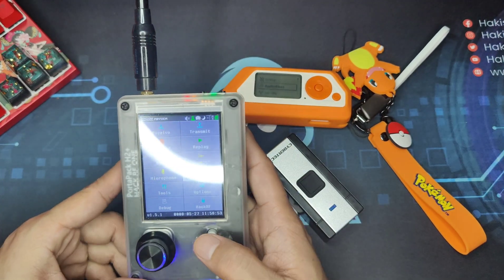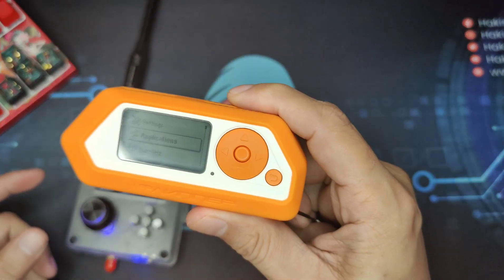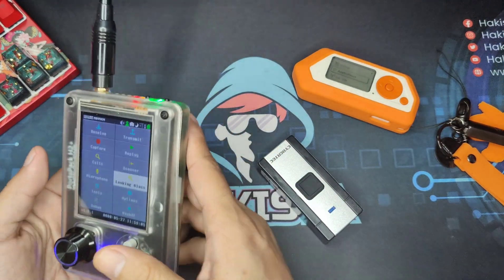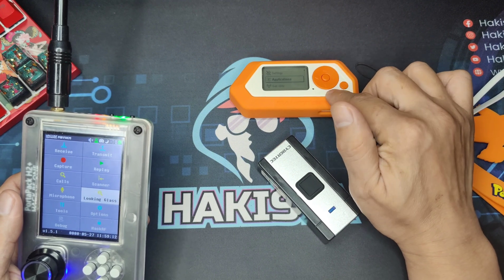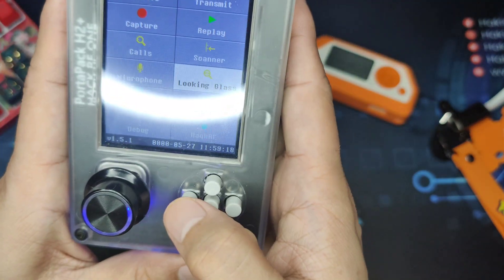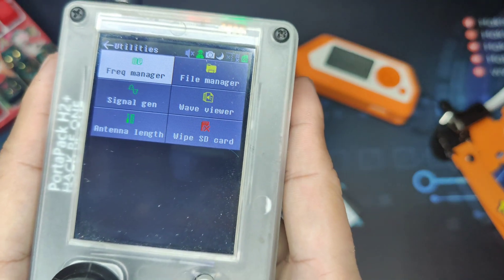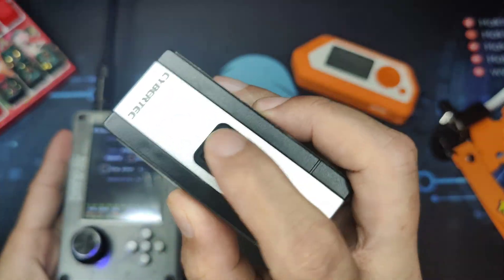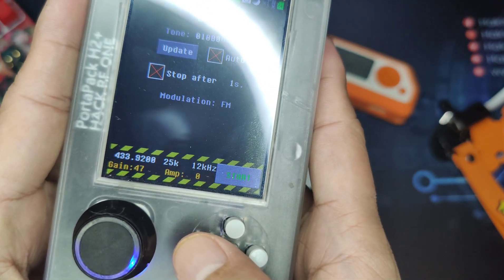With that out of the way, I will be demonstrating how it is done here on HackRF, and we will be observing it using the Flipper Zero. The way it works is that the jammer will be sending a signal or signal noise to the frequency, making it impossible for the devices to use that frequency. HackRF One, under Tools with the Portapack, has a signal generator. We know that this doorbell is under the 433.92 MHz frequency.